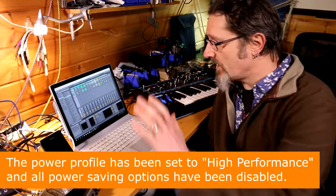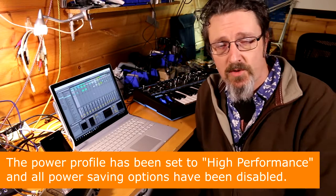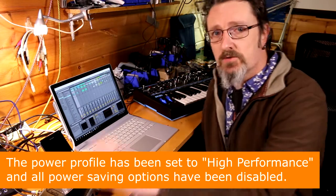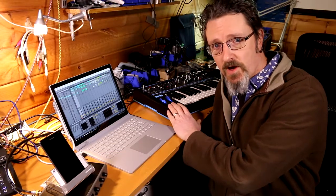The plan is very simple. I've got an Ableton Live project loaded — a pretty beefy one that's going to tax the processor. I've got an audio interface plugged in via USB and a MIDI keyboard plugged in via USB, both powered by the Surface Book. I'm just going to pull out the plug and set the timer.